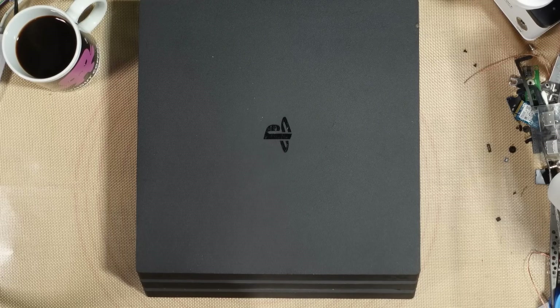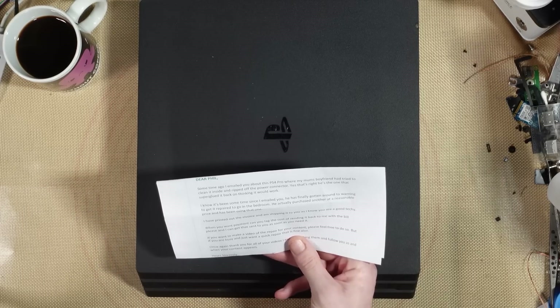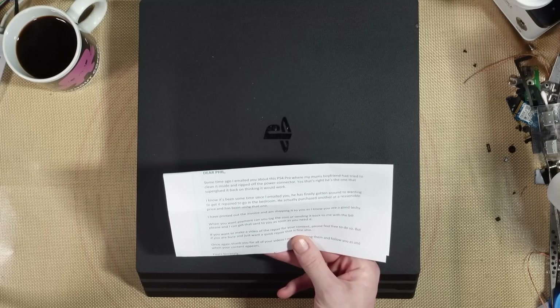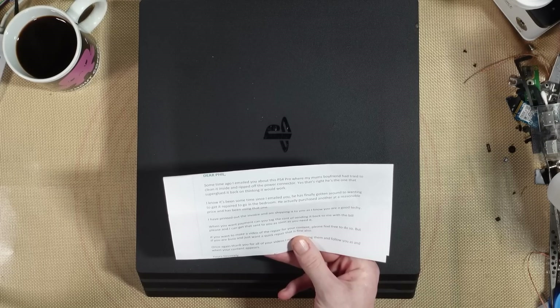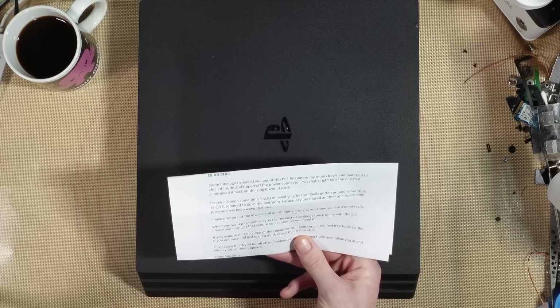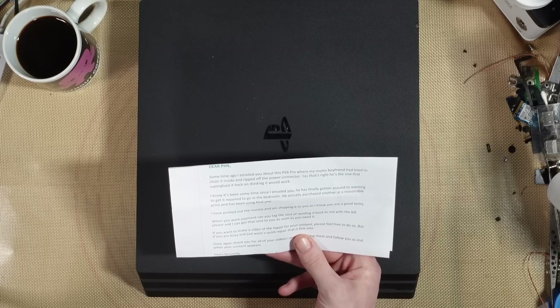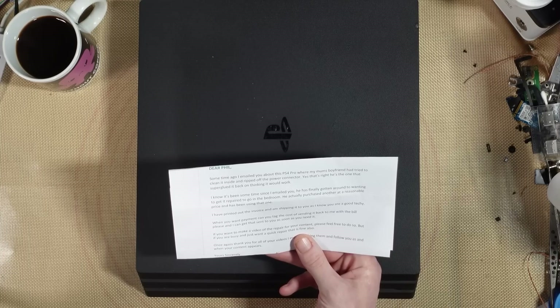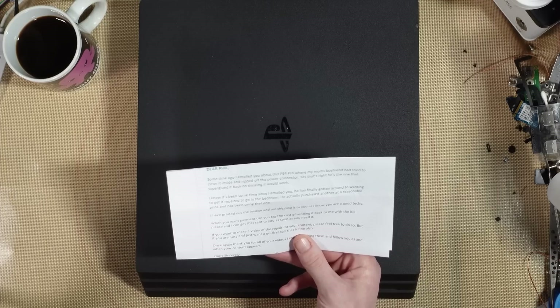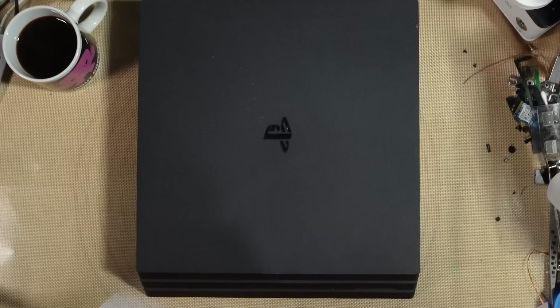The problem with this PS4 Pro - some time ago I was emailed about it. The customer's mom's boyfriend tried to clean it inside and ripped off the power connector, then super-glued it back on thinking it would work. Now the customer has finally got around to wanting it repaired, printed out the invoice, and shipped it in. So yeah, this has had the power supply connector ripped off and super-glued back on.